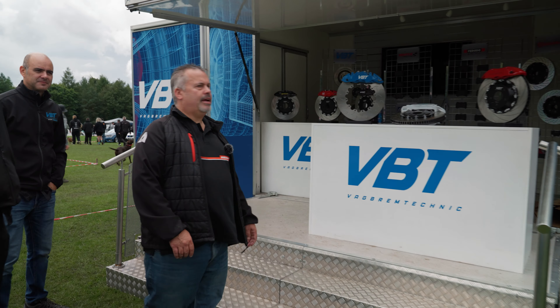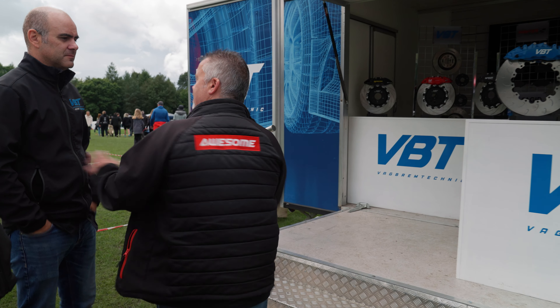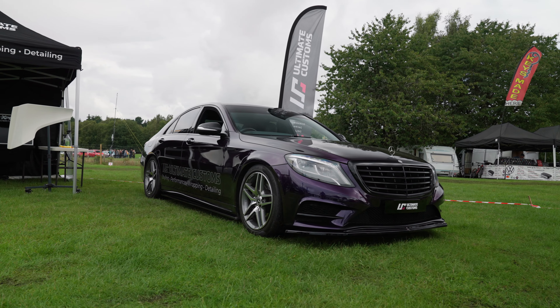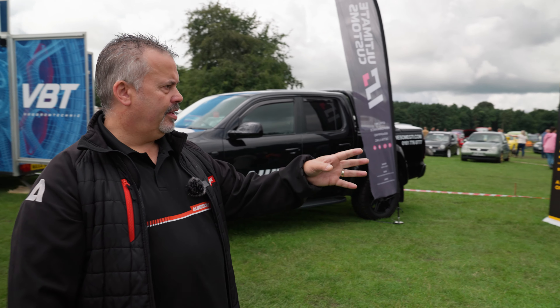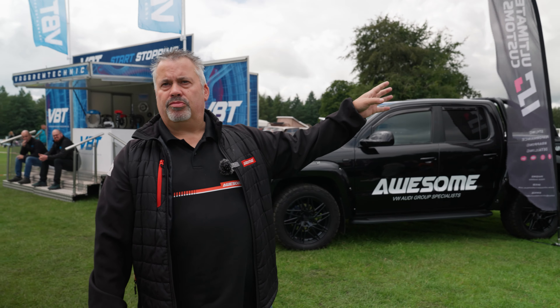Dean's here, James is here with their brakes today. Anything you want to say, Dean? Can we be on camera? Have a chat. Obviously got nothing to say for himself. And as you can see, this is Ryan's car from Ultima Customs who joined us today. Ryan's wrapped his own car here, and they're actually doing some wrapping on the stand if you want to have a quick look.